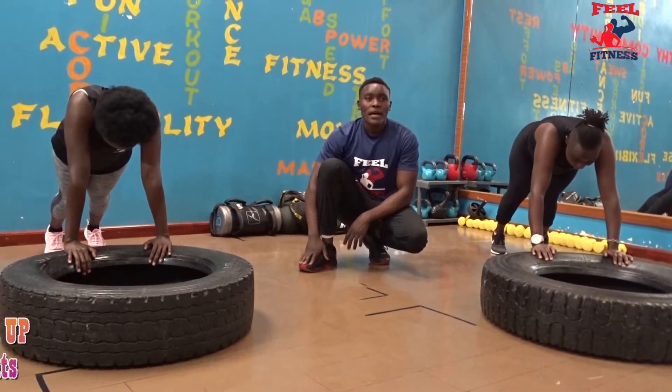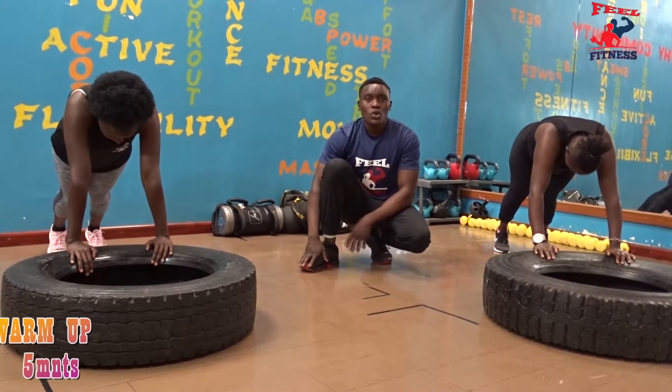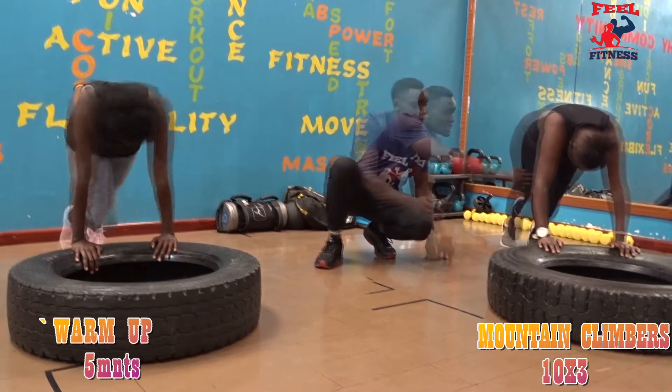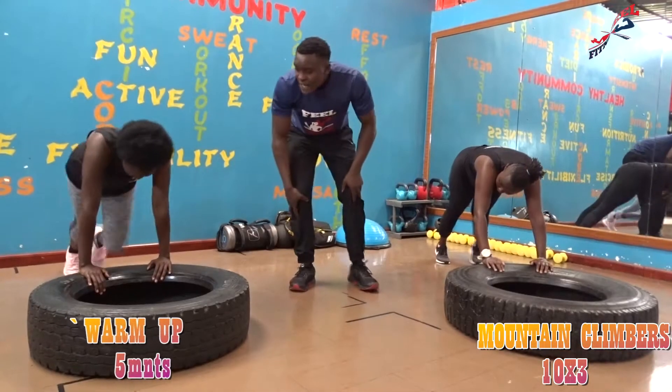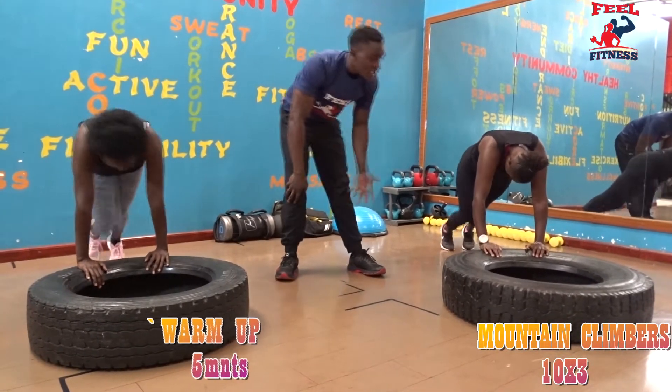We are starting our warm-up and we are starting with mountain climbers in 3, 2, 1, let's go! Engage your core, make sure you are above your waist, go through. Watch your joints, and for those who are beginners, you can do what Shida is doing.